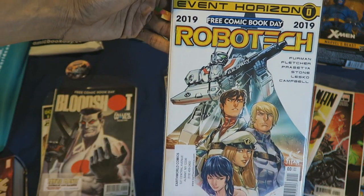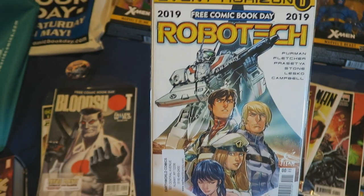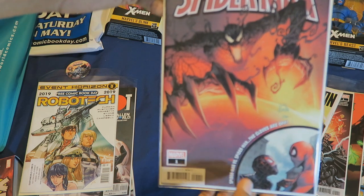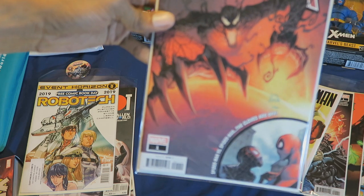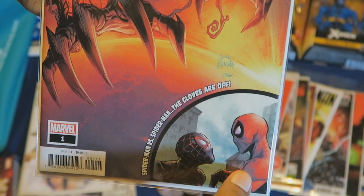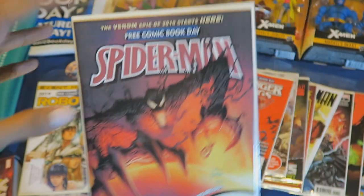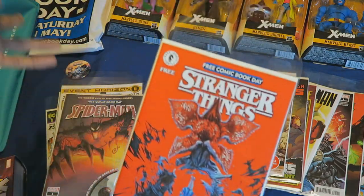I picked up Robotech here. I used to watch a little bit of this when it came on Toonami. Also Spider-Man, which appears to have Carnage on the front cover, and on the bottom corner Miles Morales confronting Spider-Man — there's Miles Morales and there's Peter Parker. I'm not sure which Carnage they're using for this, because I know there's been a few Carnages since I've been out of the loop from Marvel Comics.